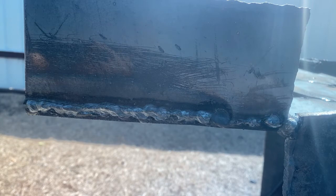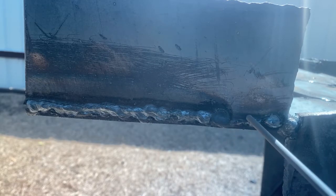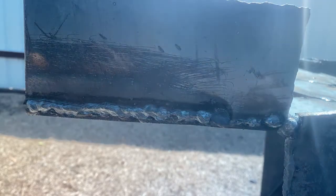I'm going to go ahead and grab another electrode. Since here's where I left off, I'm simply going to strike it, pause for a second, drag it all the way straight through — but first I got to clean off that piece of slag I didn't chip.